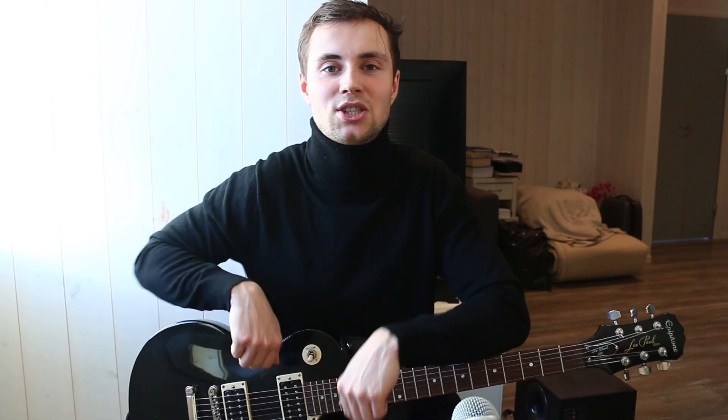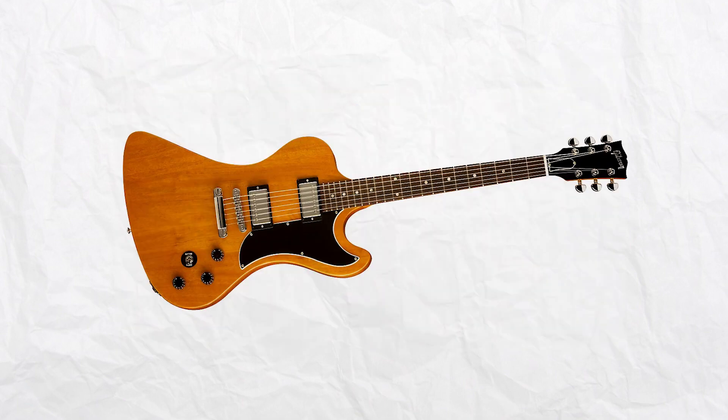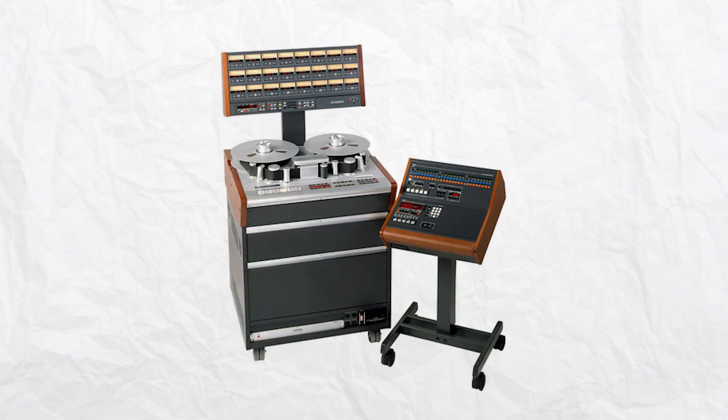I'll leave a link down below if you want to check that out. Back in 2019, he made a video with the guy who engineered the song and the album with Foo Fighters, Bradley Cook. They listen to the song together, and Cook talks about the mics, amps, guitars, and everything that was used when the song was made. They even showcase and listen to the individual track recordings — bass, drums, guitars, and everything.